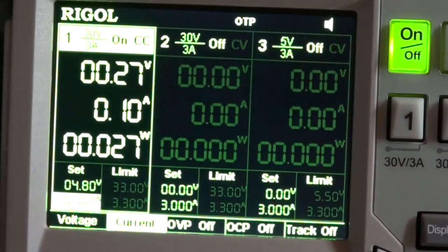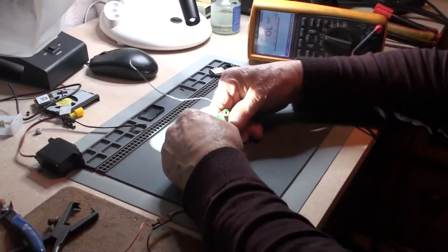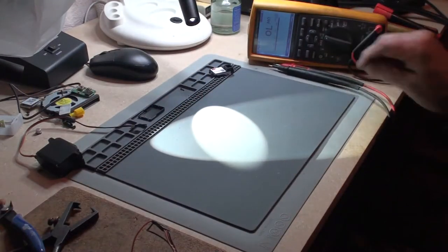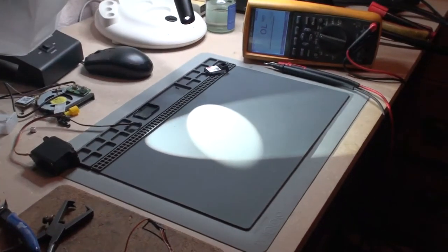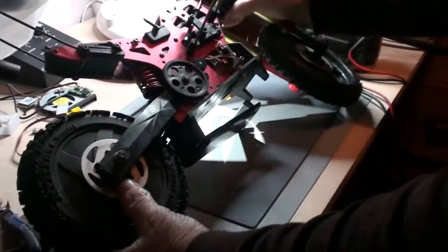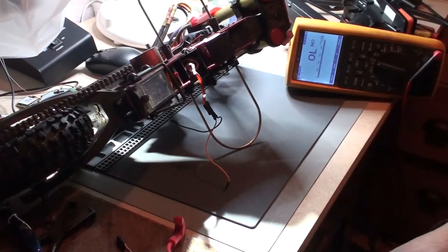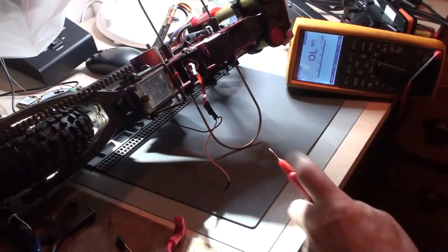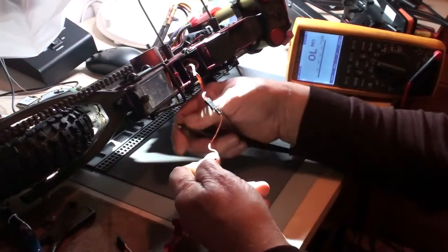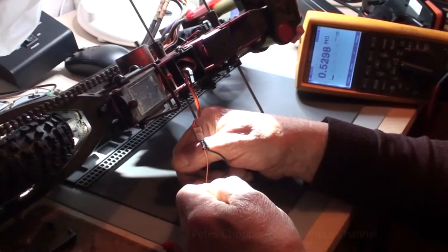We're taking 100mAh immediately and the voltage has dropped to 0.18V - dead short. Let's turn the power off. If the RX has been shorted then the servo is almost certainly going to be shorted too. So let's just have a quick check. I'm going to do an ohm's test across the servo supply now - 0.5 Meg.